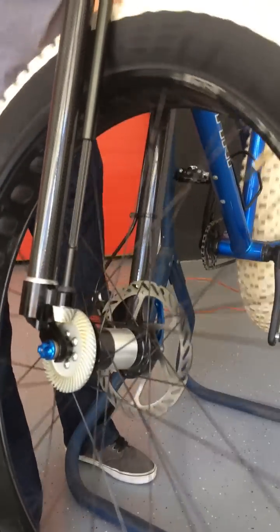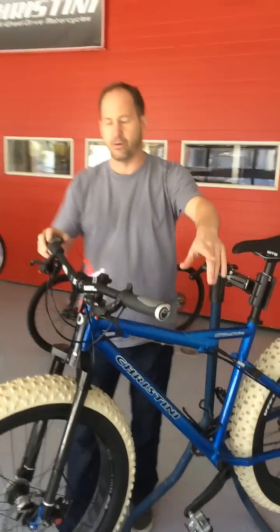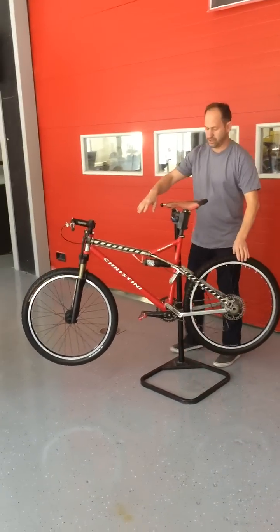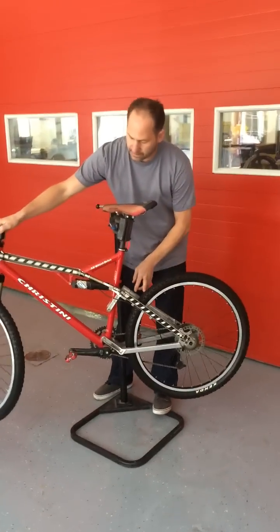The front then freewheels in one direction, and that's how you can have the transfer of power. Now we're going to go over here to one of the original mountain bikes with the cutout that we did for trade shows, so you can actually see the drive system inside the frame.